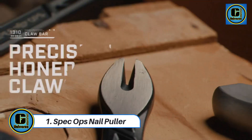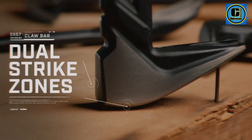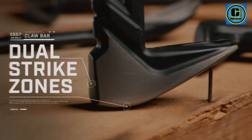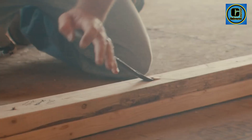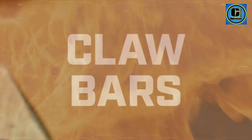Spec Ops Nail Puller. The Spec Ops Nail Puller is a robust and indispensable tool designed for efficient nail removal in construction and carpentry projects. Crafted with durability in mind, this nail puller is a powerhouse that effortlessly tackles the toughest tasks.